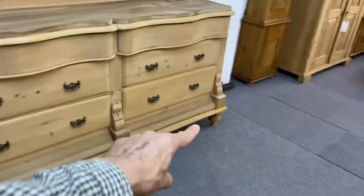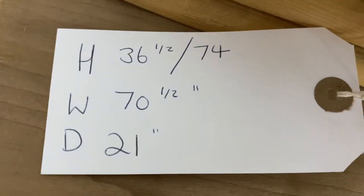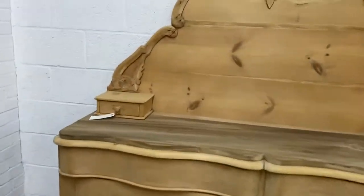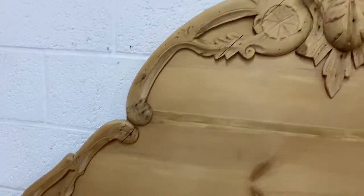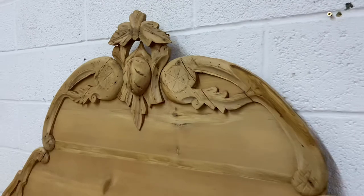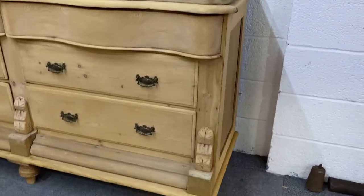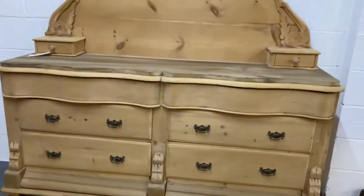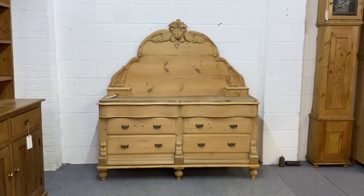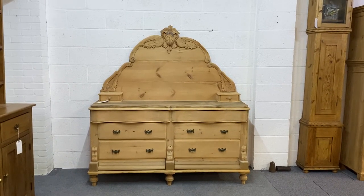That's obviously to there — 36 and a half. Then you've got the width at 70 and a half inches, and the depth at the deepest point is 21 inches. I'll just show you the detail at the top there. So there's your antique pine Lincolnshire pine chiffonier.